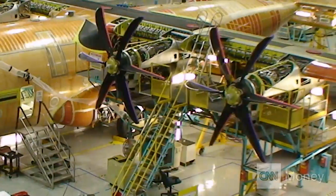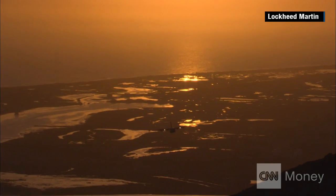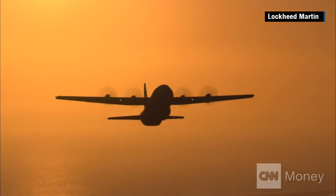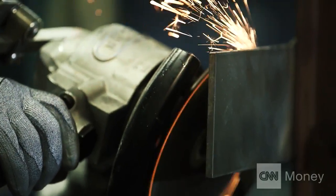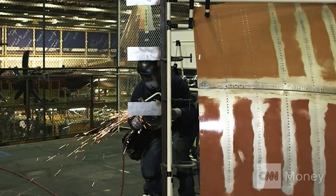Check out the Hercules C-130. It's a military plane used to carry weapons, Humvees, and even drop bombs. Not exactly a light load. And to handle the tools responsible for building them, you've got to be strong, really strong.